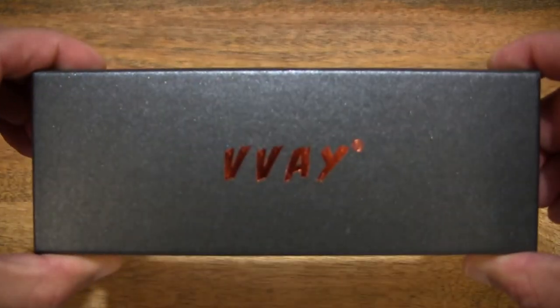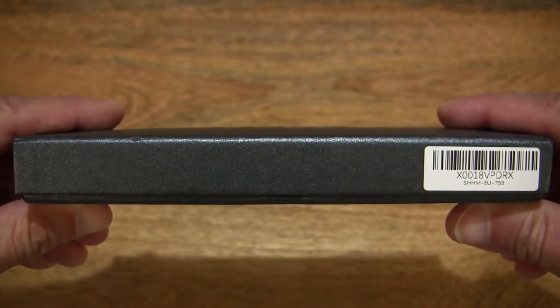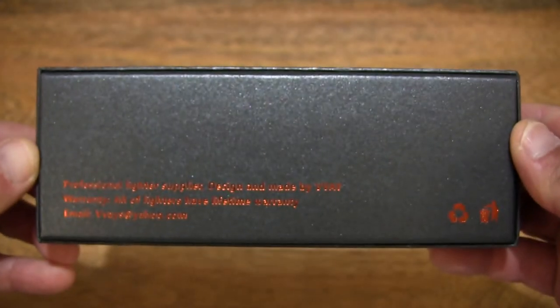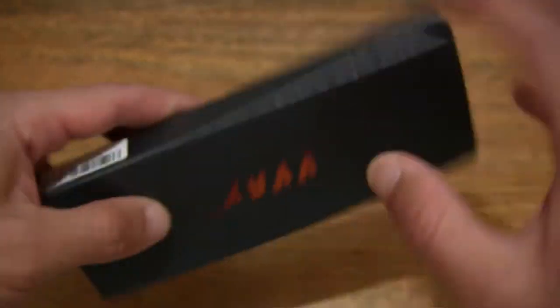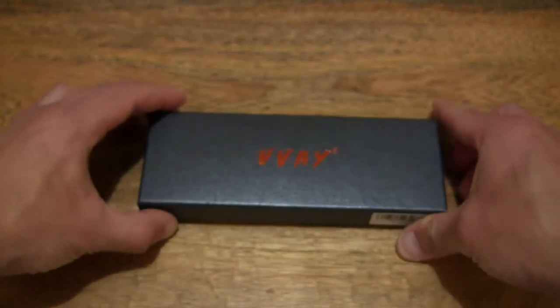Let's first take a look around the outside of the box. In this box is a Vive Jet Flame Torch or windproof lighter. Just taking a look around the details of this glittery grey box packaging. It's nice to see that the box is recyclable as it is made out of cardboard.